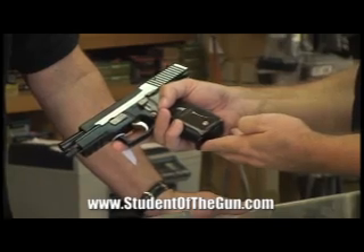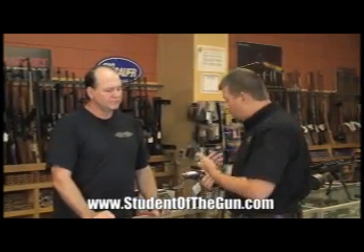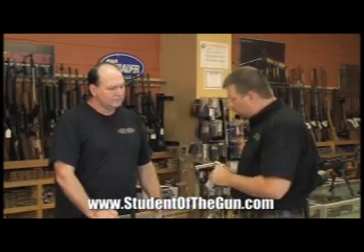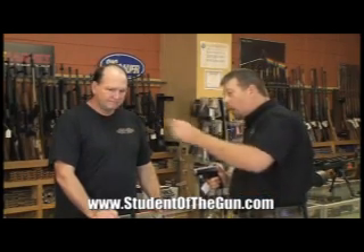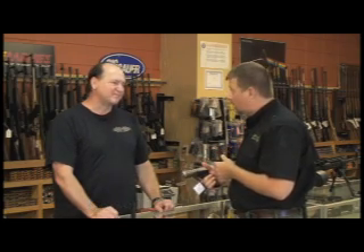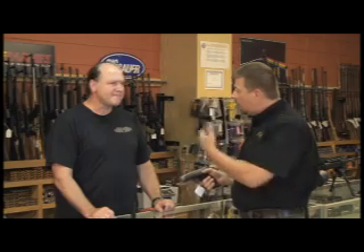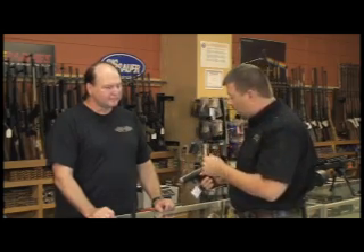A lot of times people lose a little focus — you and I are talking about this potential gun and I'm holding it, and if I start racking it and playing with the trigger, there may be someone on the other side of the counter who's not going to appreciate me pointing a pistol at them. Not a comfortable feeling. You need to be aware not just of who you're with, but who else is around you.